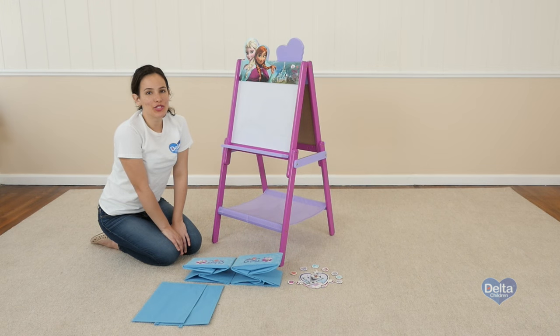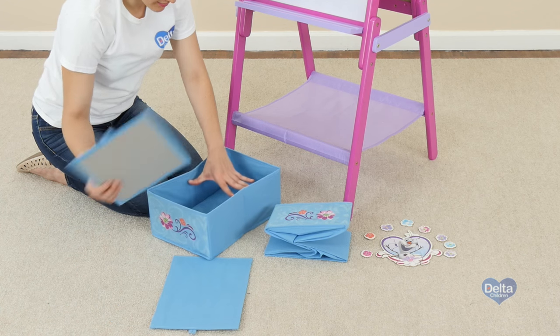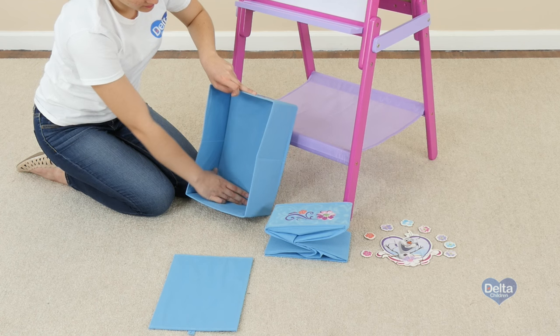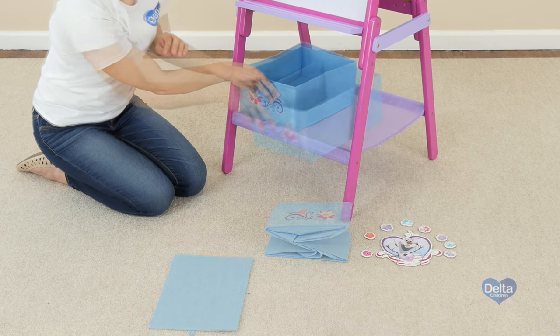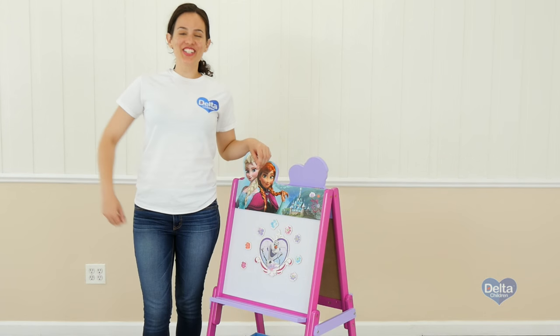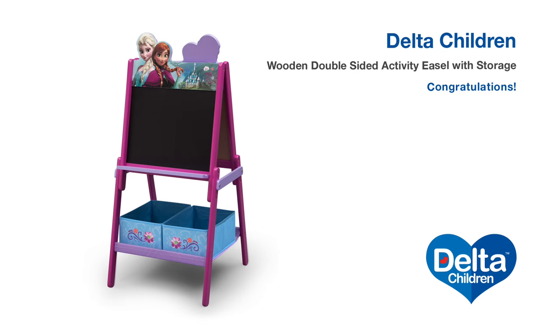The last step is to place the storage bins. Congratulations! You've just assembled your wooden double-sided easel with storage. Thank you.